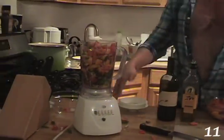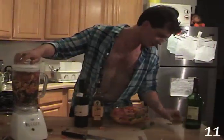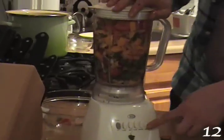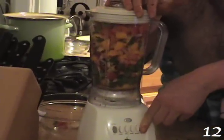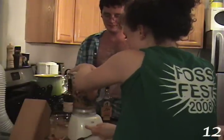This is Blending 101. You put it on your blending setting — I prefer liquefied. Don't put it on liquefied without adding some more liquid in it first.